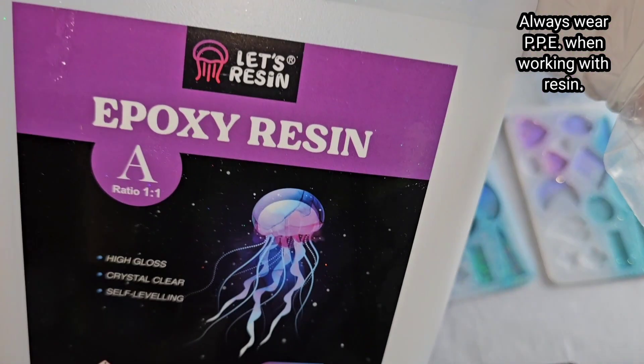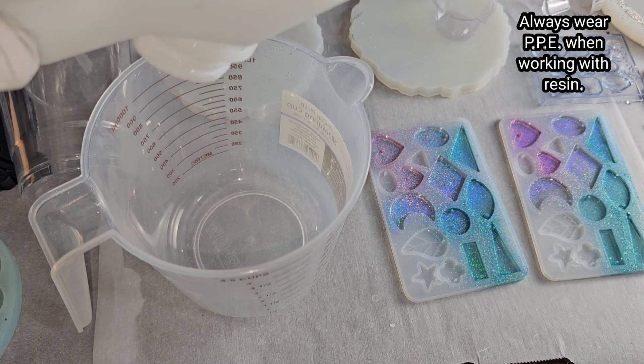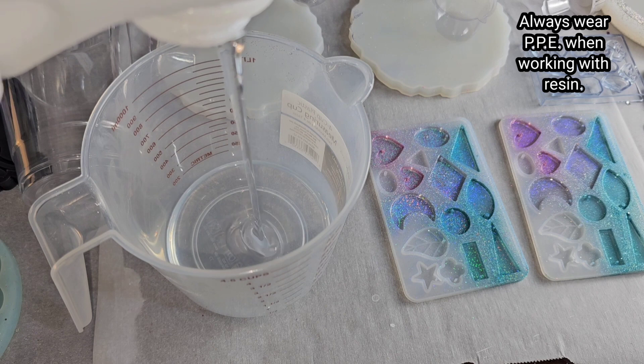Let's make something beautiful with resin. Today we're going to be using the regular 1 to 1 ratio epoxy from Let's Resin. You can get it from their website — I'll link it down below in the description box.